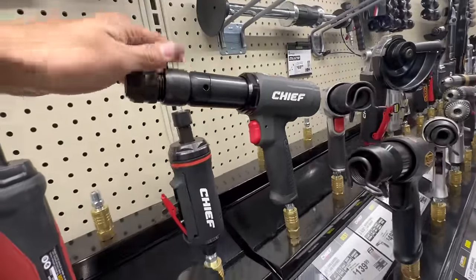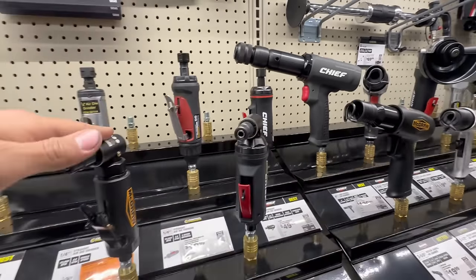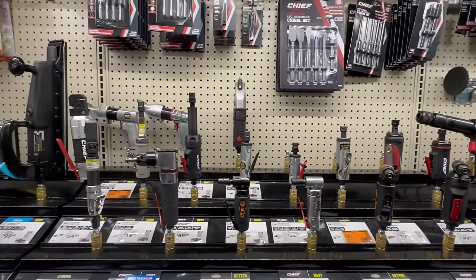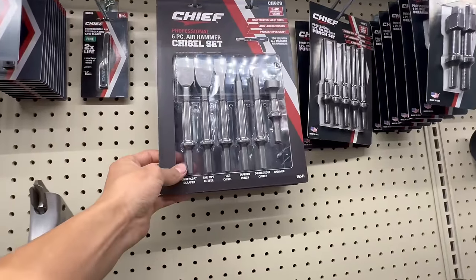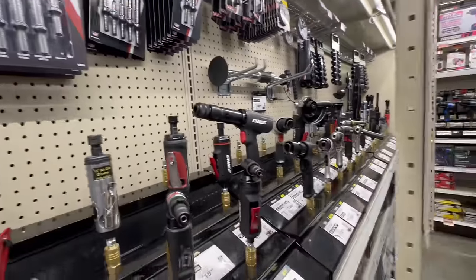It's got good reviews — I think that's one I'll be getting soon. Not bad — all sorts of tools. One day I'll have them all in my toolbox. Here's all the chisel sets for it — not bad, these are all air tools, pneumatic.